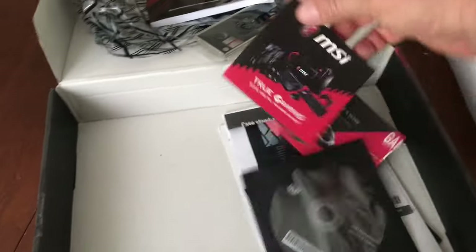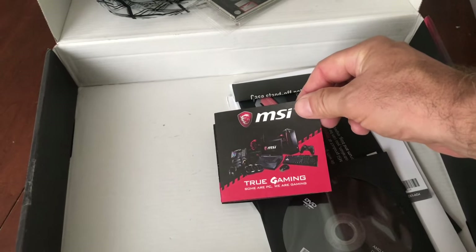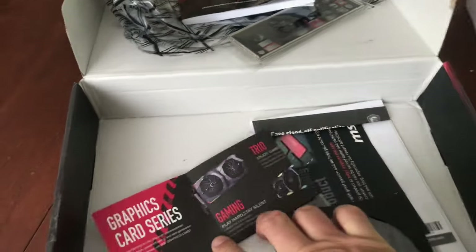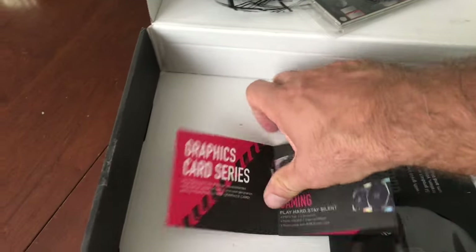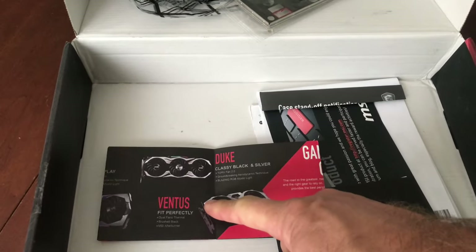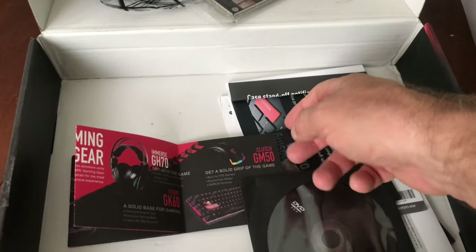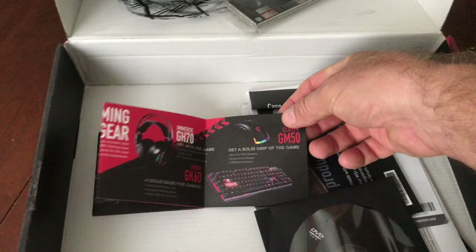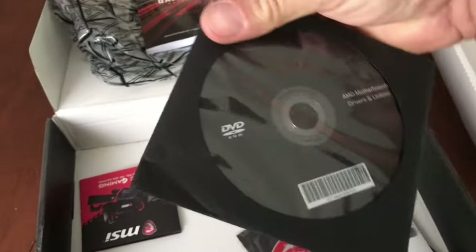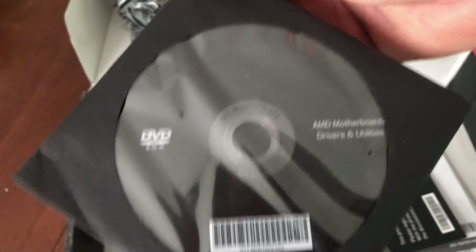See, I haven't opened this thing in like three years. There's an MSI gaming brochure — 'Play Hard, Stay Silent.' There are some little GPU illustrations, little headphones — headphones make any experience so much better. And here's the AMD motherboard drivers and utilities disc.